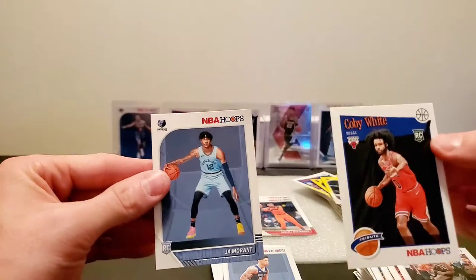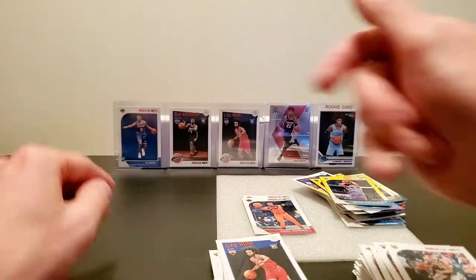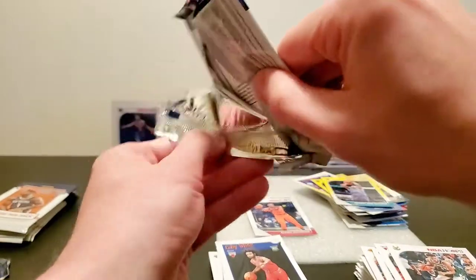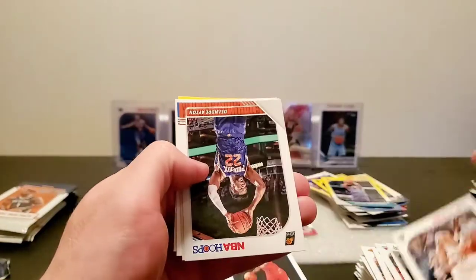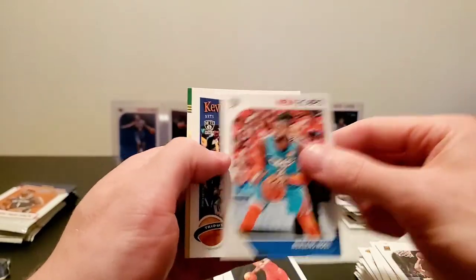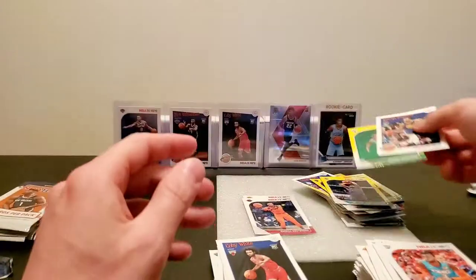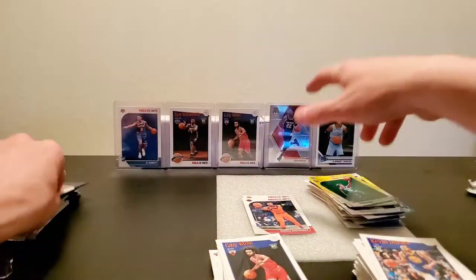It's like I had a premonition or something, and a John Morant right behind it — dope. I didn't plan on doing that, by the way, that was just irony. Jared Allen, DeAndre Ayton, we got Nerlens, KD tribute, and a Romeo Langford yellow parallel.